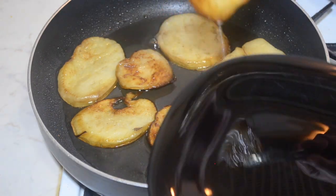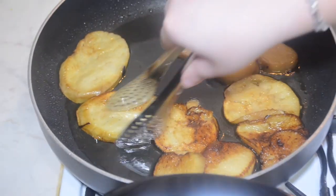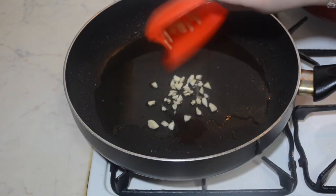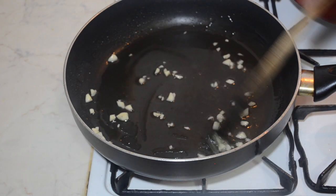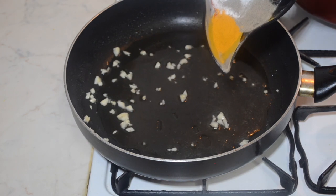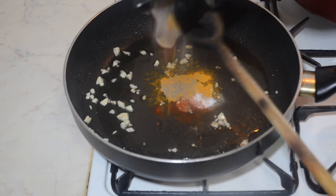Once the aubergines are fully cooked, either grilled or shallow fried, remove them from the pan. In the same pan or grill, add the garlic and give it a mix. Once it starts heating up, add the spices and fry for one minute — not more, because you don't want to burn the garlic.